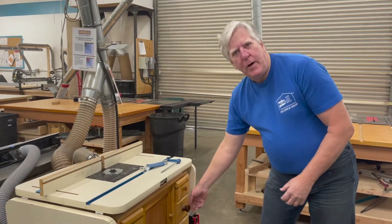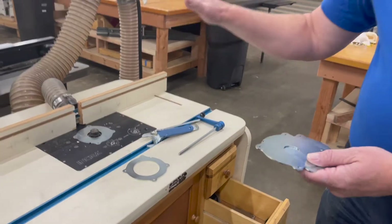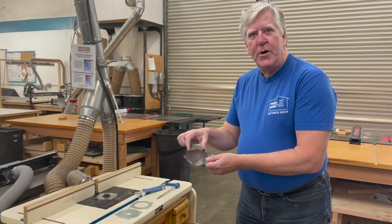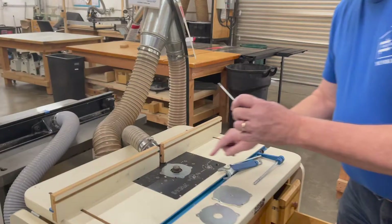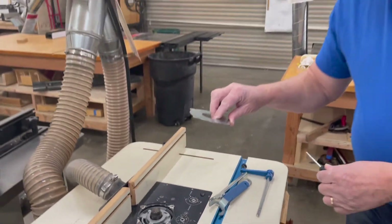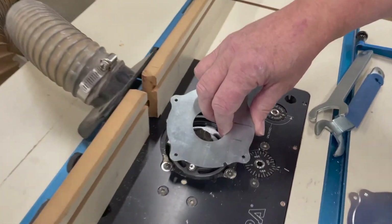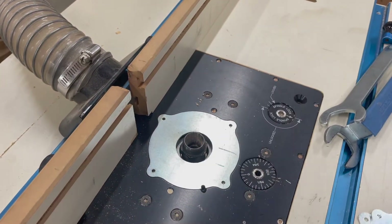Down in the second door, we have different throat plates that magnetically sit down onto the router lift, with different hole sizes depending on the bit you're going to install. You want the hole size to be just slightly larger than the bit — that gives you a good surface when moving your workpiece across the table. A little screwdriver helps lever them up. They only fit in one specific orientation; there's a notch here that matches up with a notch on the table.